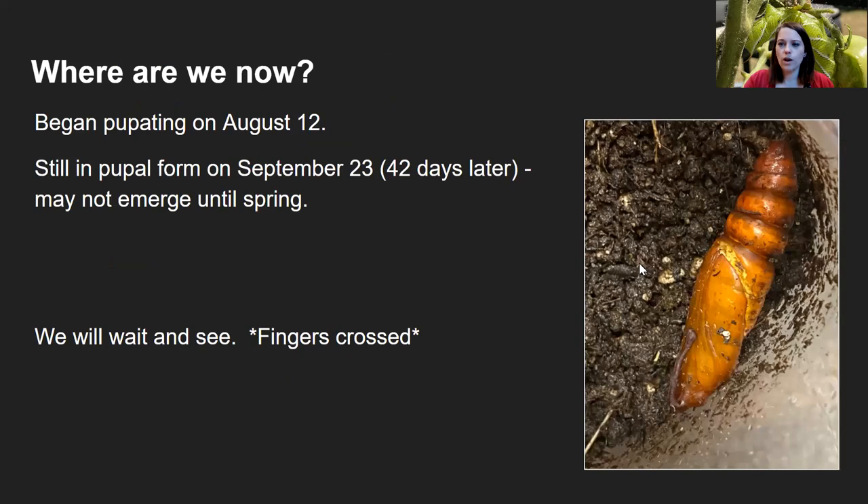The very first hornworm I found, in that final instar stage, began pupating on August 12th. Today is September 23rd — 42 days later — and it's not showing any activity. I'm keeping it in a pantry now. Once spring rolls around I'll pull it out and hopefully we'll get an adult moth, so we'll wait and see with fingers crossed.